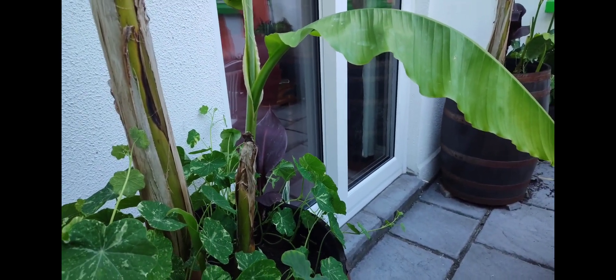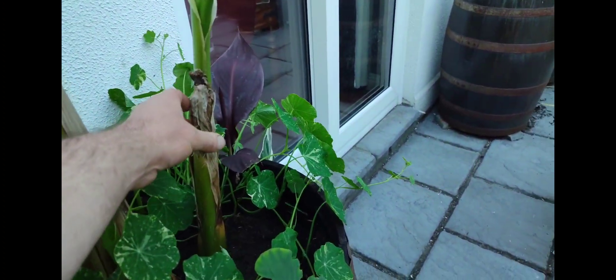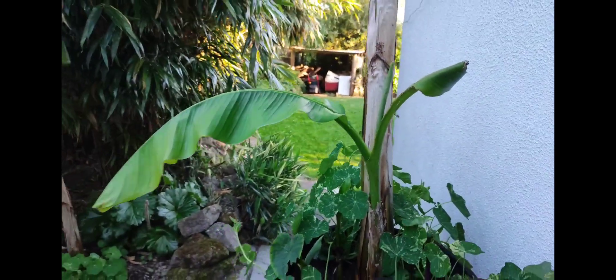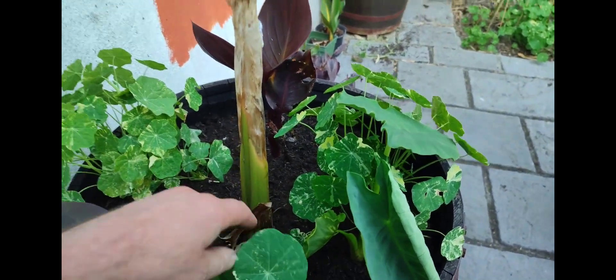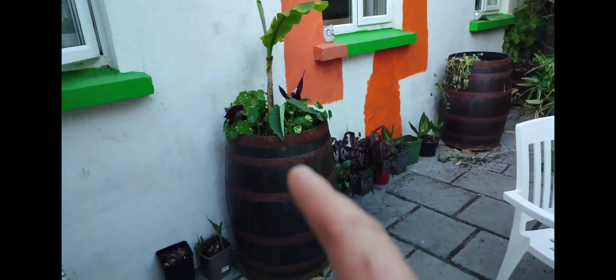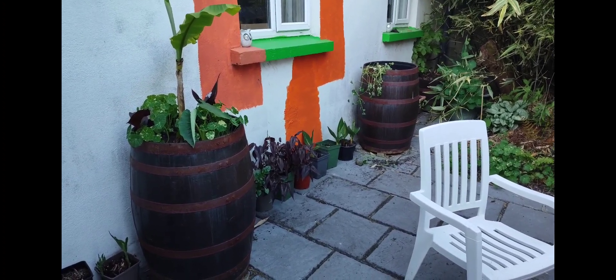I've been moving a lot of the pups of the Musa and Pasture down into the field, and I'm planning on moving this one here as well when it gets bigger — it's probably hitting about a foot now. I have plans for these two whiskey barrels to put in different types of hardy bananas. Fingers crossed.